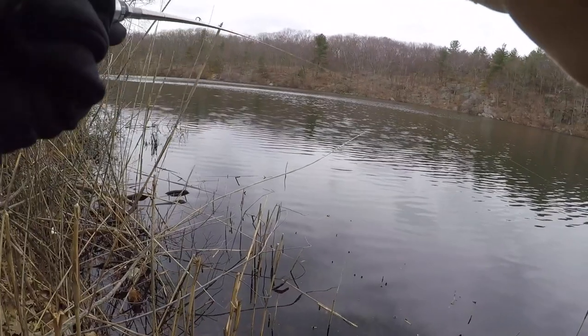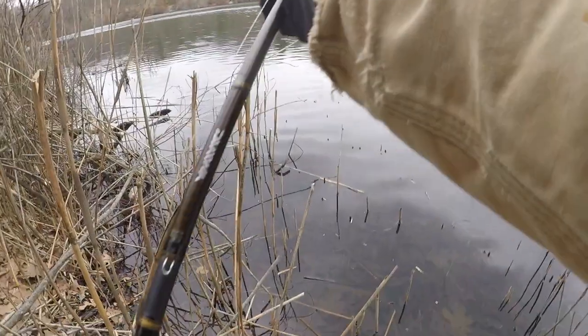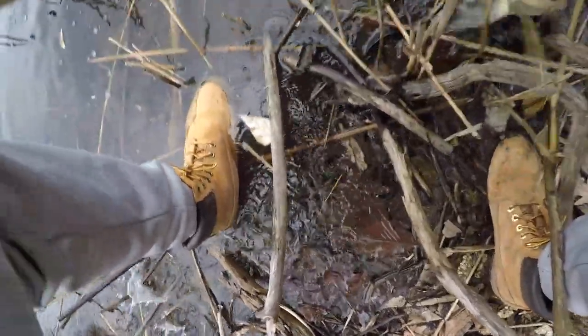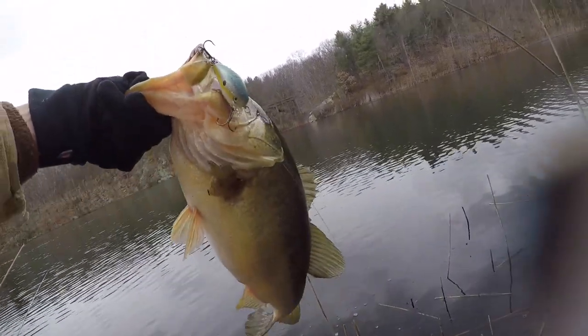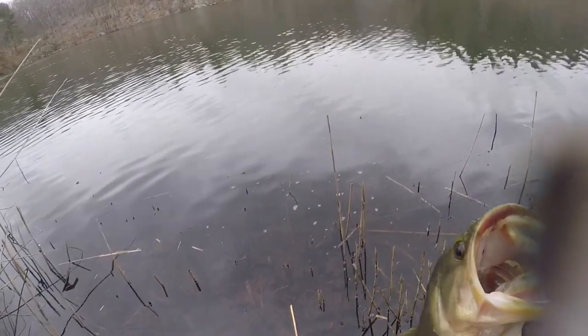I'm really bad at telling if that's a fish — I haven't caught a fish in a while. Oh Daniel! Second cast — let's go boys! Second cast on the crankbait, and that's gotta be a four-pounder, maybe a high three. Look at that — that eagle was good luck!